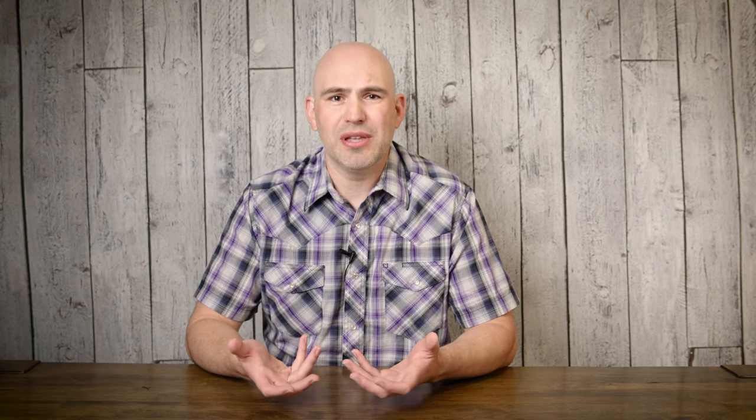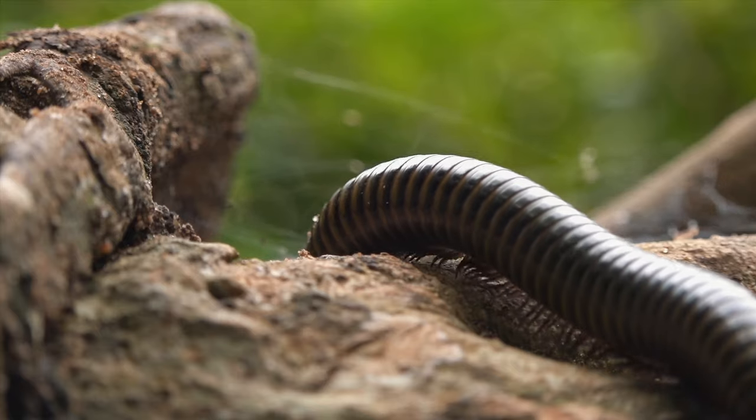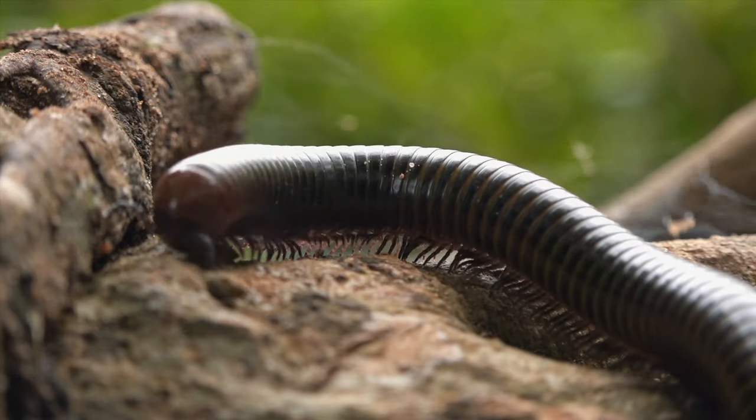The only dangerous part of a millipede is that many of them can secrete hydrogen cyanide from pores along the side of their body. Hydrogen cyanide is a poison, but in most millipedes it's very mild — not going to kill you, but you wouldn't want to lick or eat one because it would give you a stomach ache. If you're holding a millipede and see some oily substance on its side, that's the hydrogen cyanide — their defense mechanism. A small mammal eating one would find it bitter and might get poisoned, but for a human it would just make you a little sick.